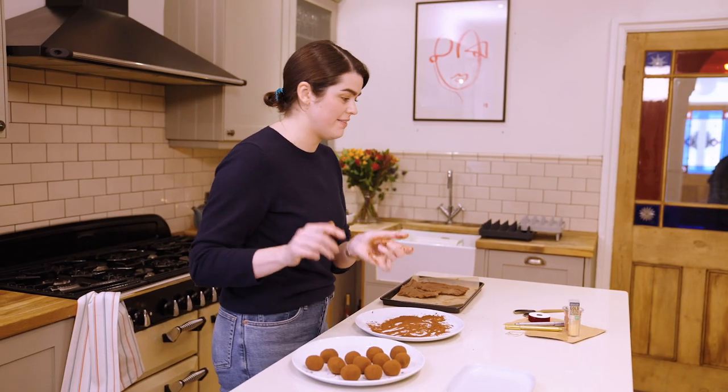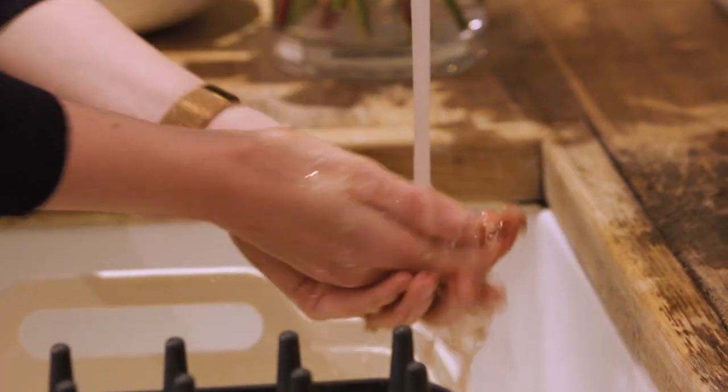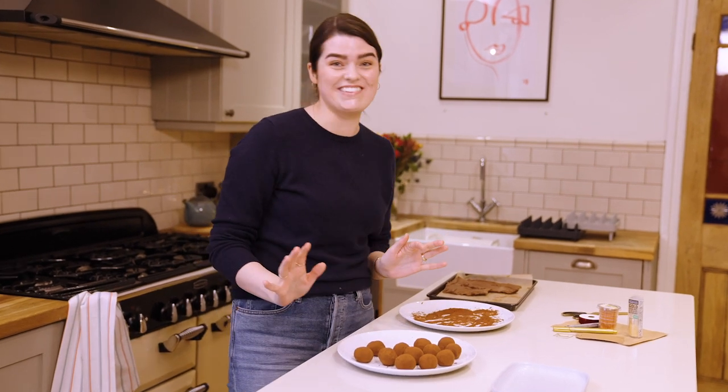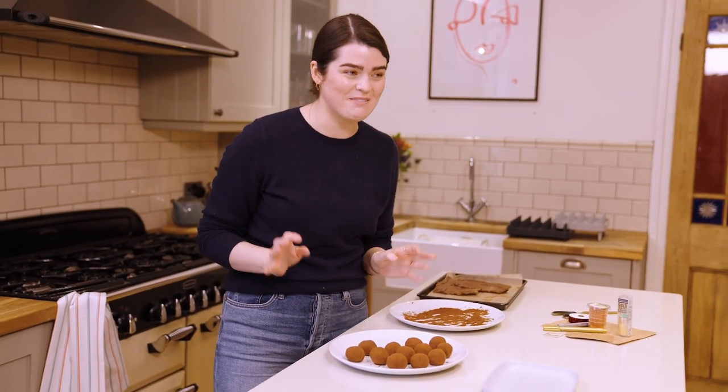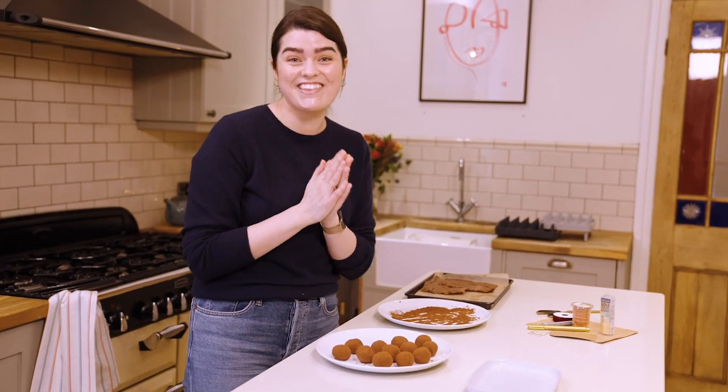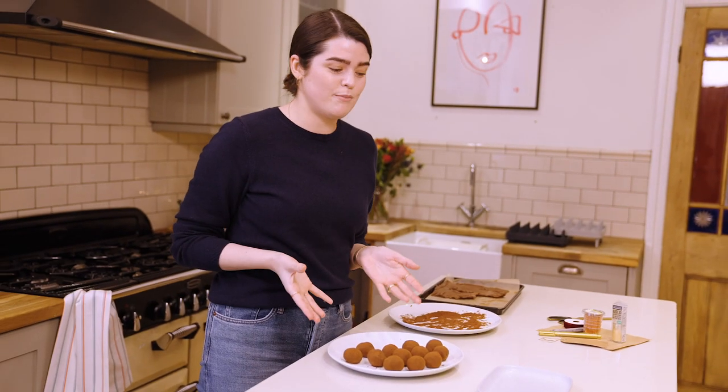The great thing with this recipe is you can make it the day ahead and store your truffles covered in the fridge. Stick on some Christmas tunes, have a little sing-song. Who wants a small truffle? No one wants a small truffle. My mum was so excited that her recipe is going to make the Waitrose and Partners website — honestly, that is such a claim to fame. But now we're going to serve them.